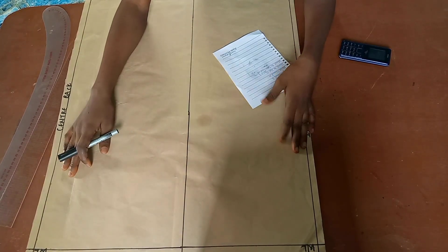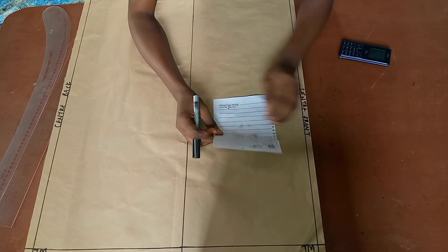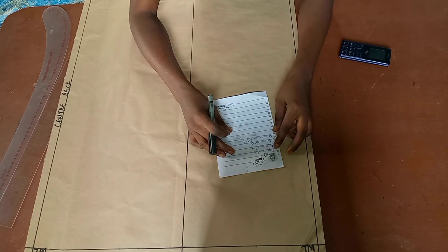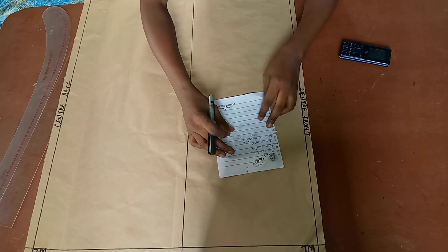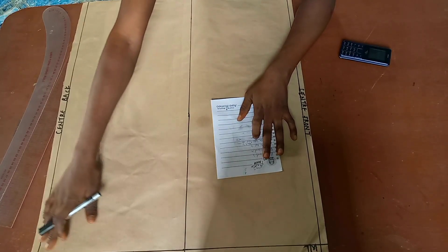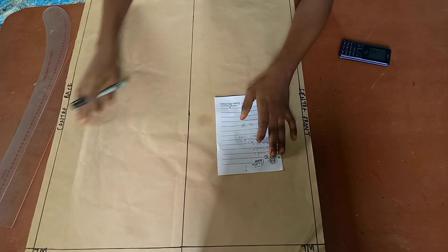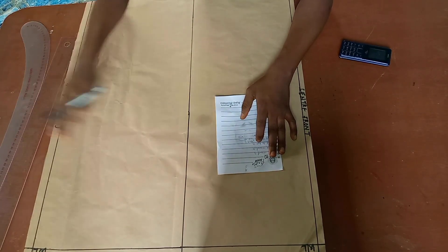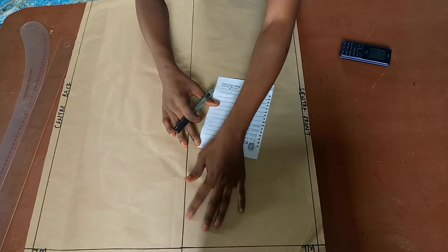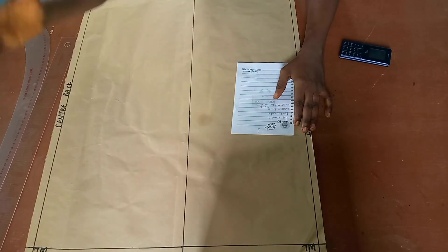To draft the basic skirt block you will need these measurements: your hip round measurement, your waist round, your waist-to-hip measurement, and waist-to-hemline, which is actually the length of your skirt — this depends on how long or short you want it to be. For mine I want it to end just on my knee, so I have 25 inches. Your length will determine where you want it to stop — above or just below the knee.